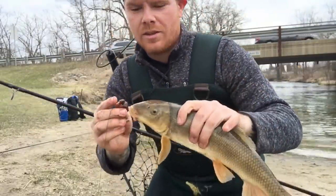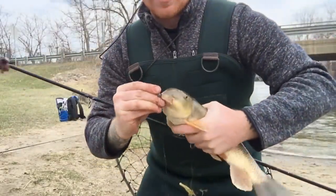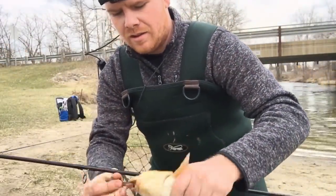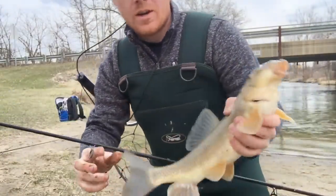Got me a second sucker — same type, one of those long-nose ones. Oh geez, it's getting all excited. There we go.